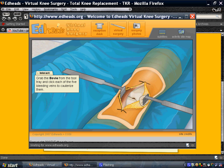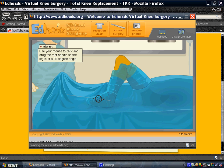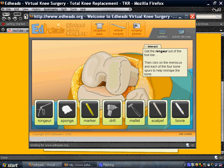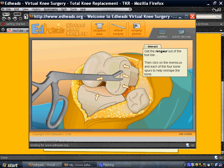Well, if you had always wanted to perform an operation, this would be the best way to do it, especially if you're just a kid. We're going to perform the operation on the bone, because this is our knee bone. We're going to fix the deformities.